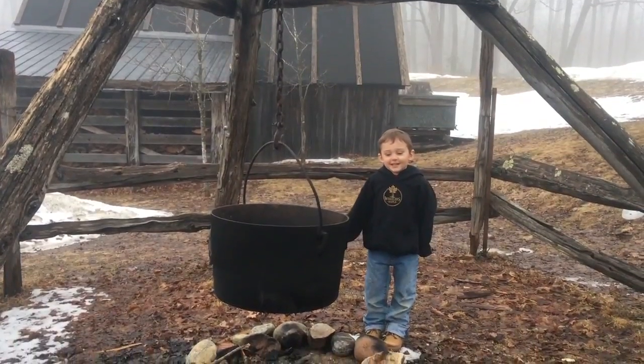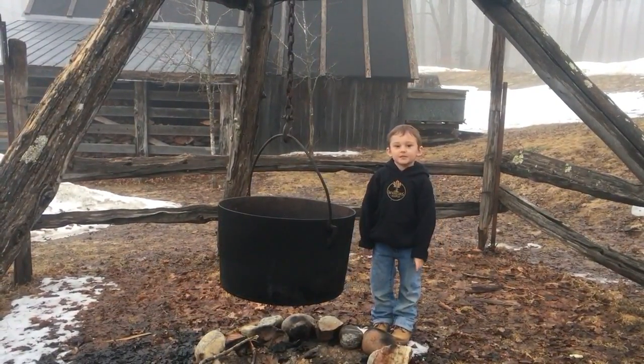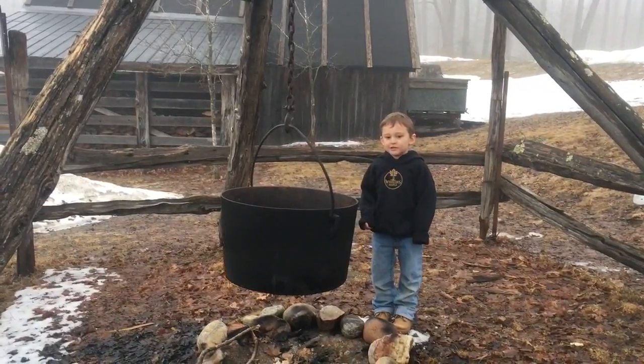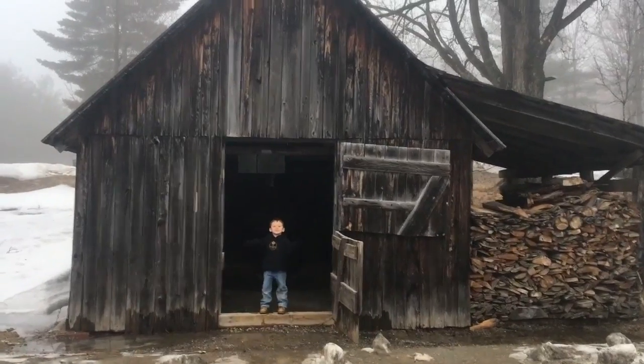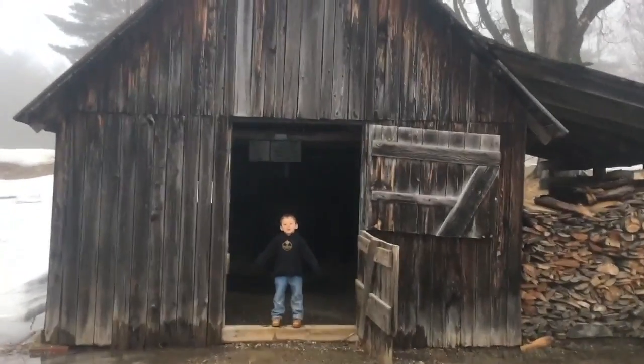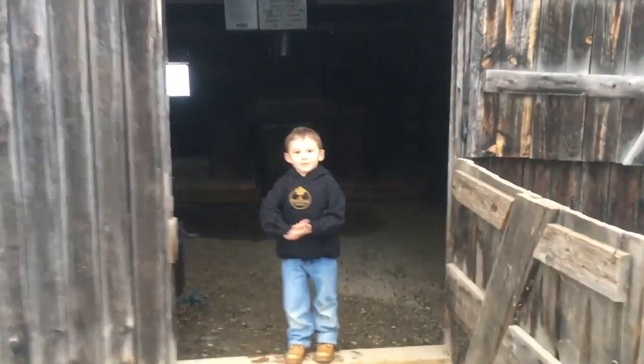In the olden days, this is how they made maple syrup in the cauldron like this. My grandfather was a little boy. He made maple syrup in a sugar cake.